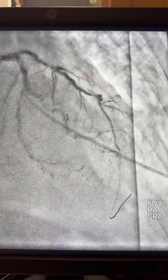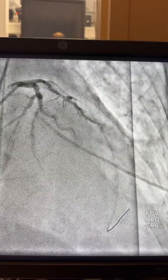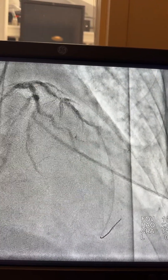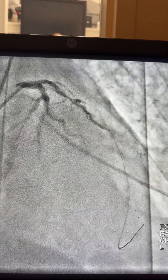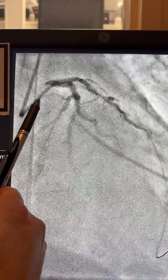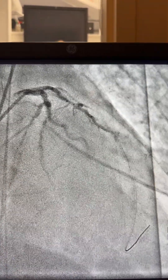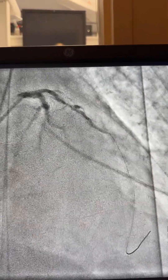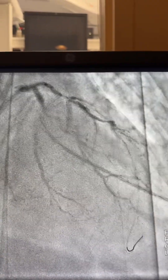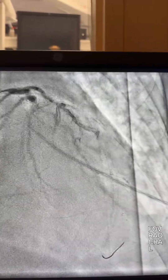I'm going to work on the right cranial view as usual. I will use good support from the guide catheter, which is XP 3.5, and we have a guide liner. Of course, you won't advance the guide liner until you advance the balloon. Here is the lesion — almost occlusive, 95-99%, heavily calcified. The wire is running through to the landing zone well distally.